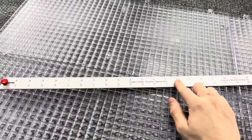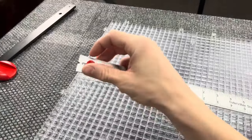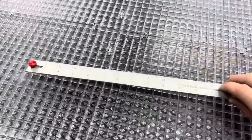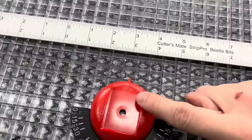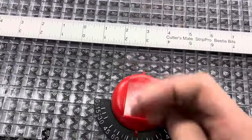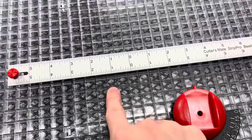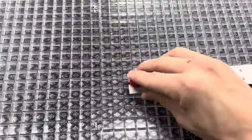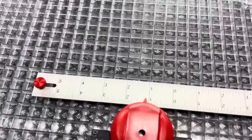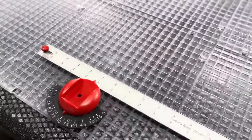Next, grab your ruler and take this little red screw and loosen it so that it can move freely. Bring it over to your pointer piece. I like to look at where this little pointer is hanging off — which grid it hangs off of — and go about that far back, then plug your ruler in. Now it should move freely and go up and down but stop up against the edge of your pointer piece.